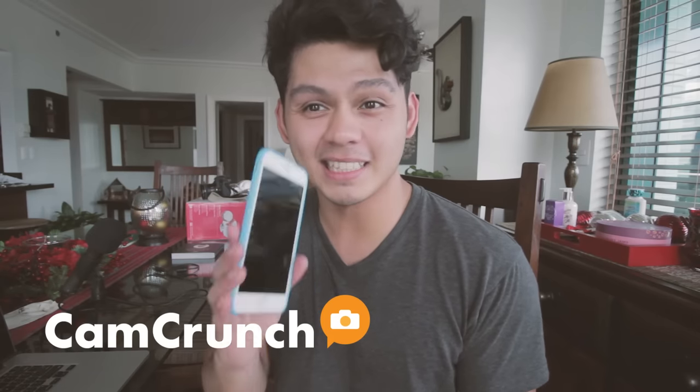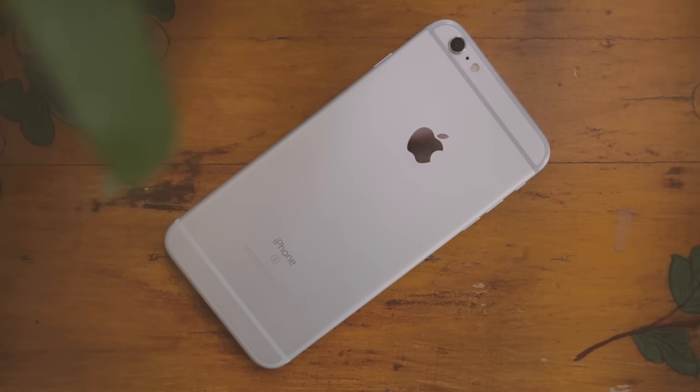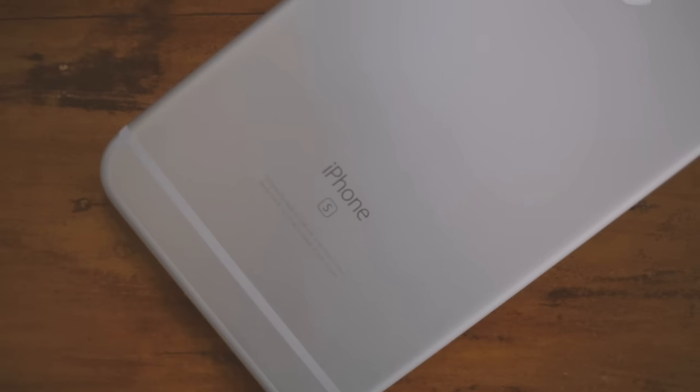What's up guys, I'm Niko from Camera Crunch and this is my iPhone 6S Plus. I just got this phone recently and I've been quite impressed with the camera. In this video I'm going to share some tips on how you can get better photos using your iPhone or any smartphone with similar features to this iPhone 6S Plus.